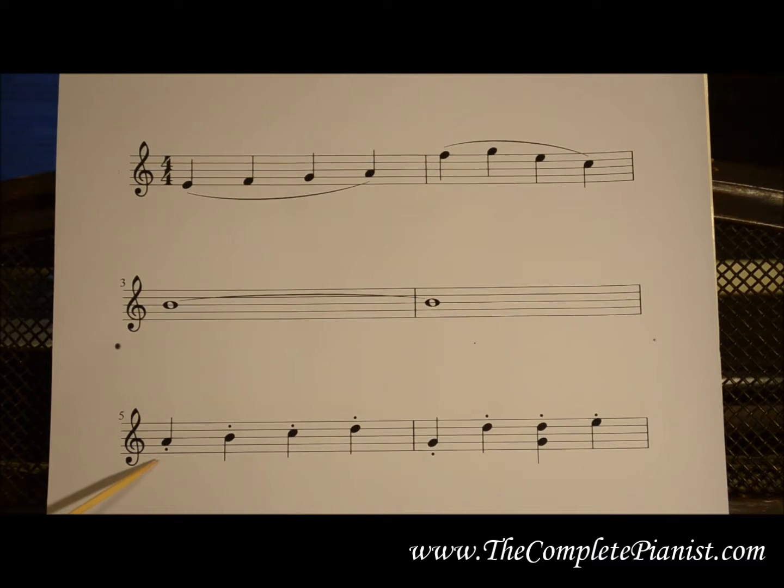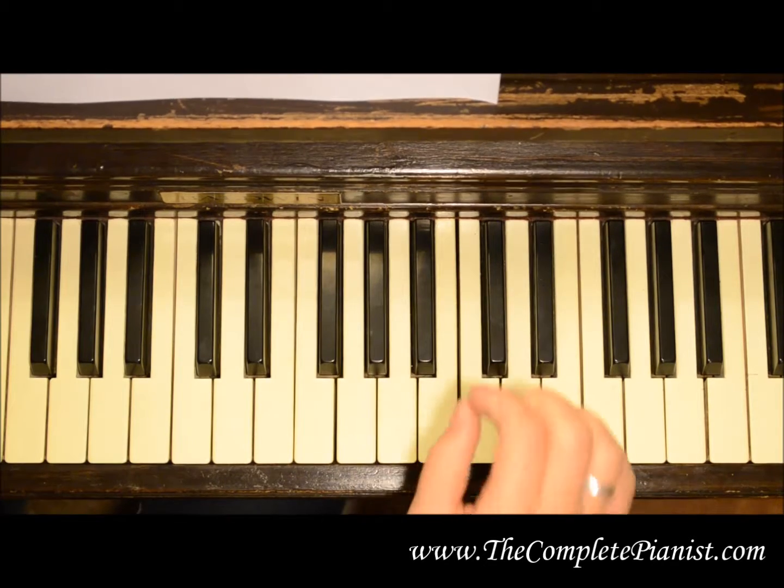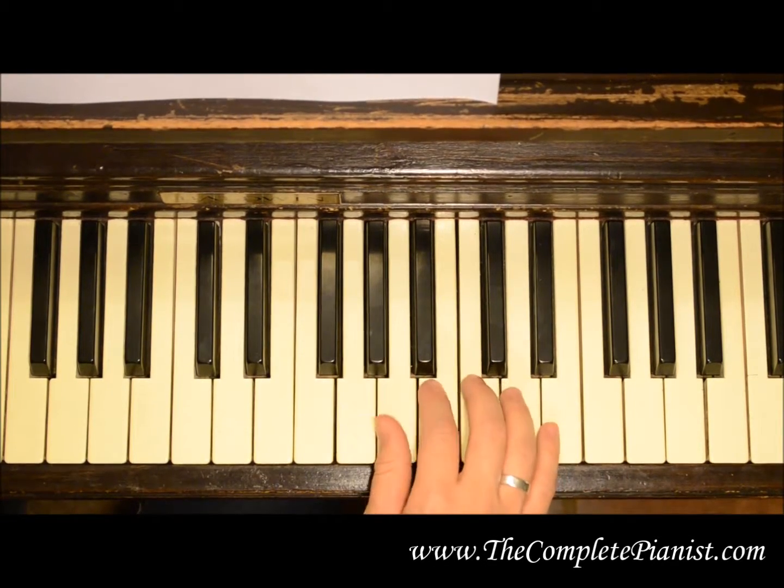A dot at the head of a note means to play it short and detached. These are called staccato notes. When playing staccato, you want to release the note as quickly as you can. It requires a little bit of strength.